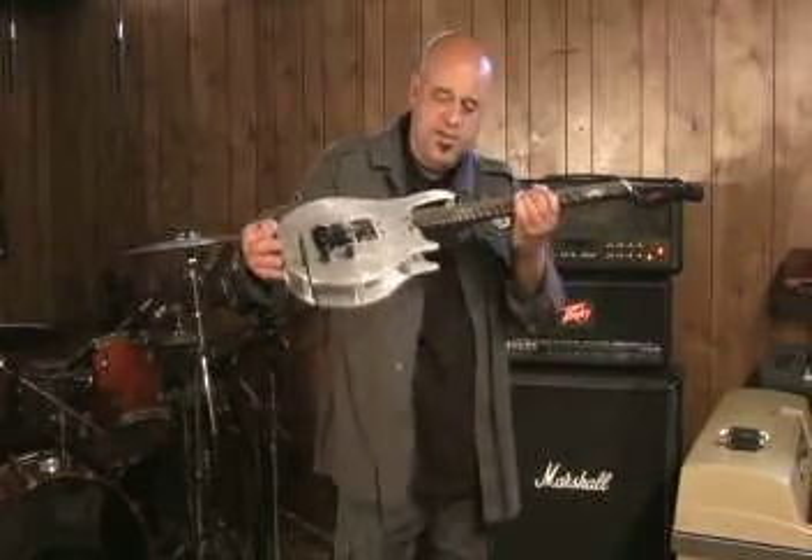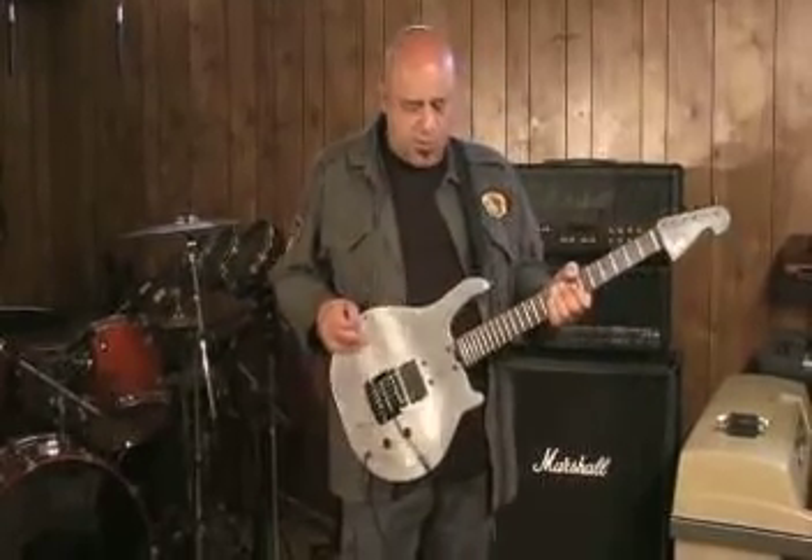Hi. In this tape I'm going to demonstrate the CAM HM1 Harmonix Machine 1.